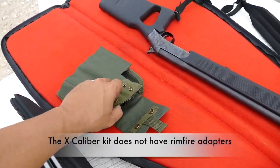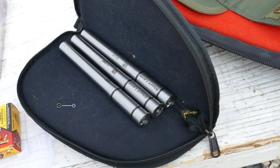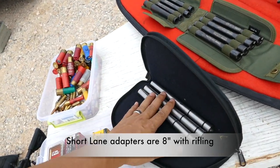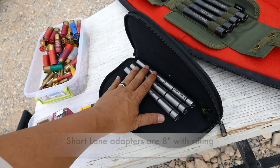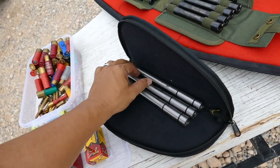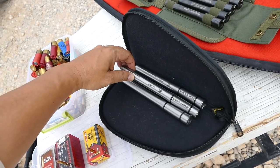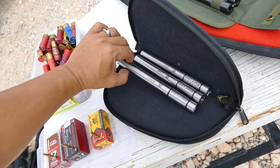One thing the Excalibur kit doesn't have is rimfire. The guys at Short Lane sent me these adapters for testing, and they're actually a little bit longer than the Excalibur ones — those are seven-inch rifled, these are eight-inch rifled. So you get a little more accuracy out of the longer barrel. These ones allow me to shoot .22 Long Rifle, .17 HMR, and .22 Magnum — also called .22 WMR.